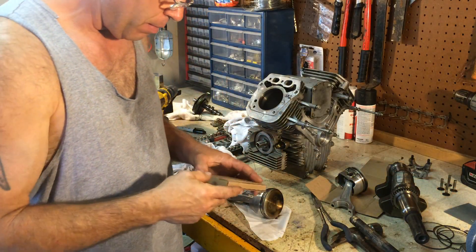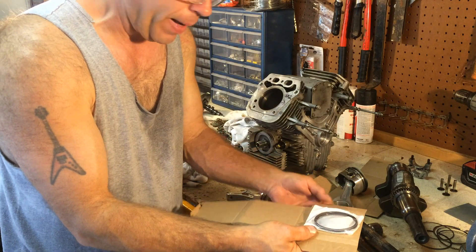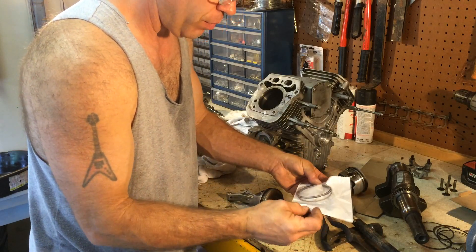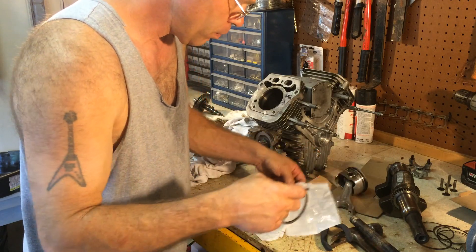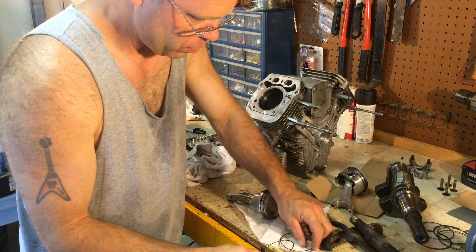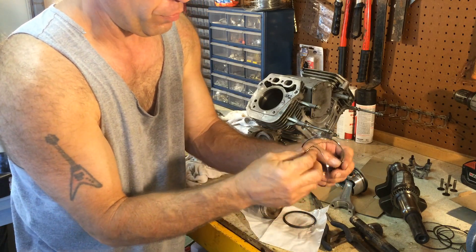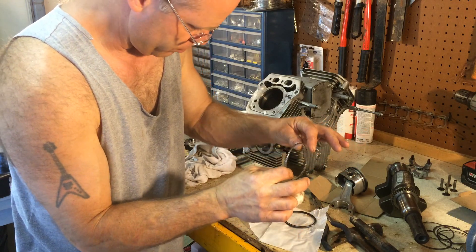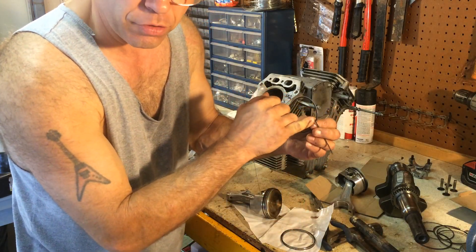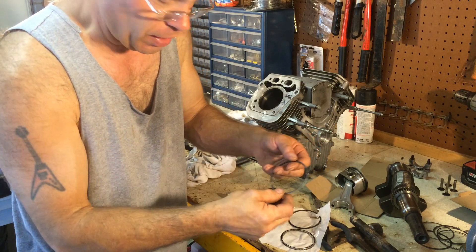These pistons have five rings on them. It's important they go back on in the order they came off, and for the most part they'll only go on one way — you're not going to get everything to fit together if you don't do it right. So here's the set: you've got this very fine one, then this one that's kind of corrugated, and then another fine one. These three go together in that order on the very lower groove. Then you've got a very rectangular, squared-edge one — that's the next one up. And then this one here has a bit of a bevel to the inside edge — that's the top ring.